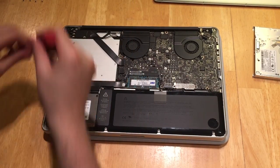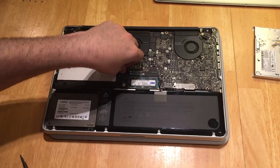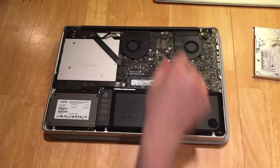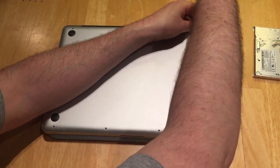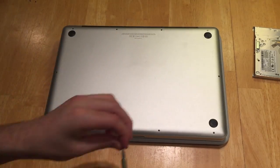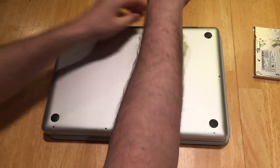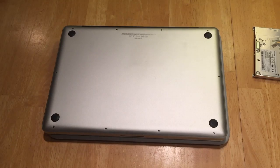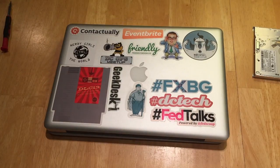Your last step is to make sure those two ribbon cables are securely attached to your logic board and then you'll be finished. Put the lid back in place and screw in the 10 screws that hold your lid to your top case and you should be good to go. And that's upgrading your MacBook Pro.